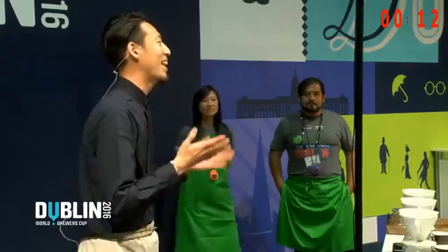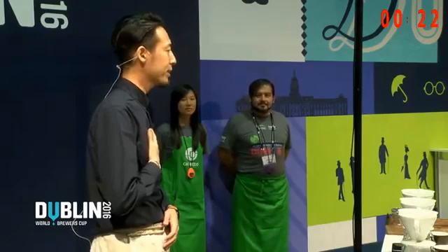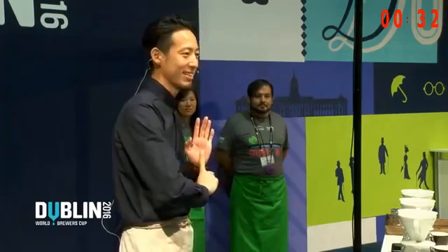Hello, judges. Welcome. I'm Tetsu from the coffee factory in Ibaraki, Japan. It's an honor to brew coffee for you today. I'll be doing my best, so I hope you enjoy the 10 minutes as much as I do. I'm not a farmer, and I'm not a roaster. I'm just a barista and a brewer. My passion has been searching and learning the different brew methods. And finally, I found the best brew method — the 4-6 method.